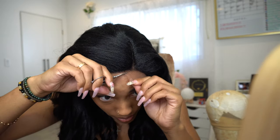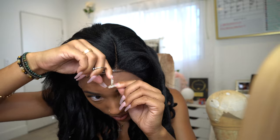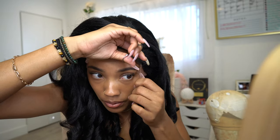So now I'm just removing the lace. You guys know I never cut the lace off while the units are on my head — I don't know why I did it with this unit — but I'm just going to go ahead and remove the lace.